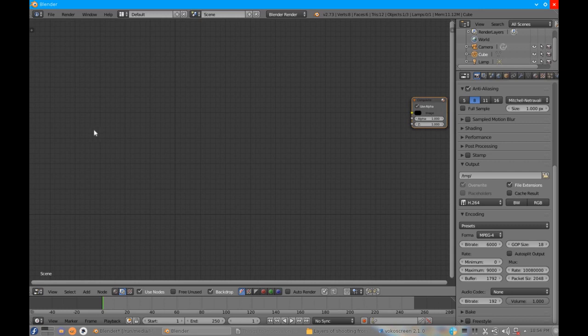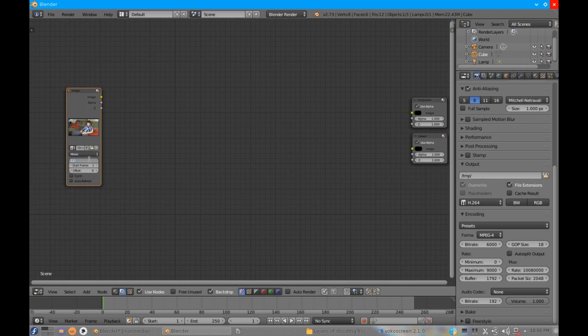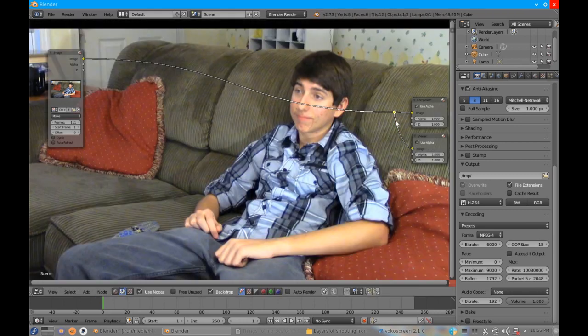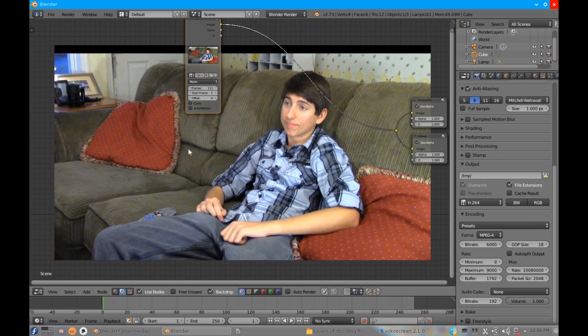Let's move this over here. Shift+A to get an output node — the viewer — so we can see it in the backdrop. First things first, let's add our footage: input, image, and open. That's the one I need; the frames is 111 and I need it to start on frame one with no offset. Plug this into the composite node. Shift and drag with the left button to move around. I'm going to scale down the image in the background to about 0.8 so I can see it better.